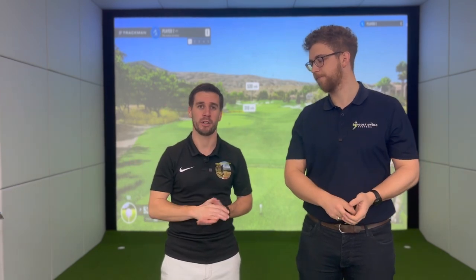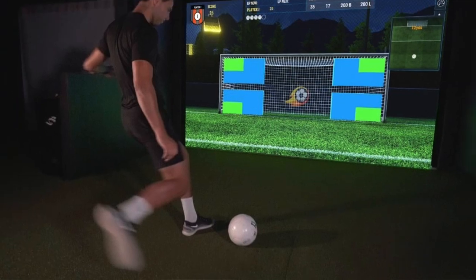It sits up on the ceiling, you plop the ball down and have a strike. You can even play football on it, which is pretty cool.